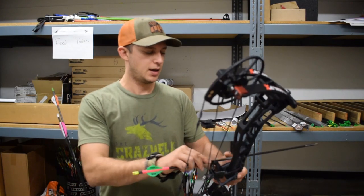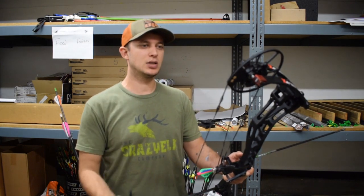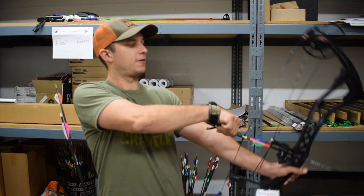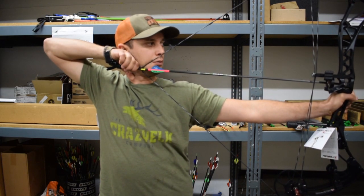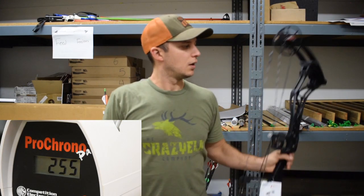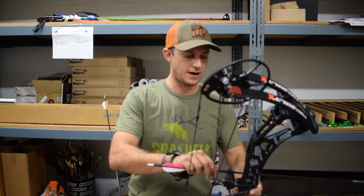Alright, let's shove some arrows through the chronograph. I've got three arrows: a 458-grain arrow, a 535-grain arrow, and a 640-grain arrow. The bow is set at 60 pounds, 29 inches, on comfort mode. Shooting the lightest arrow first — 458 grains — and that is 255 feet per second.